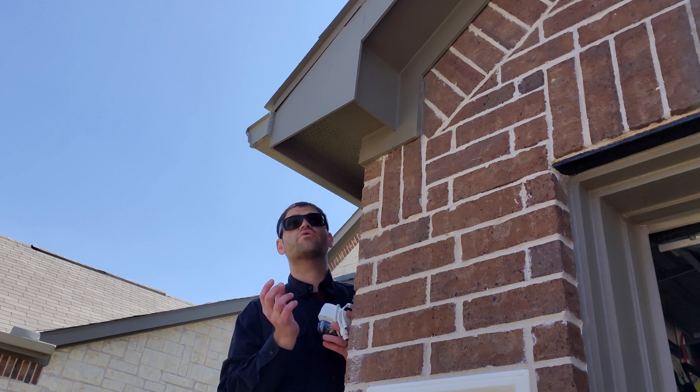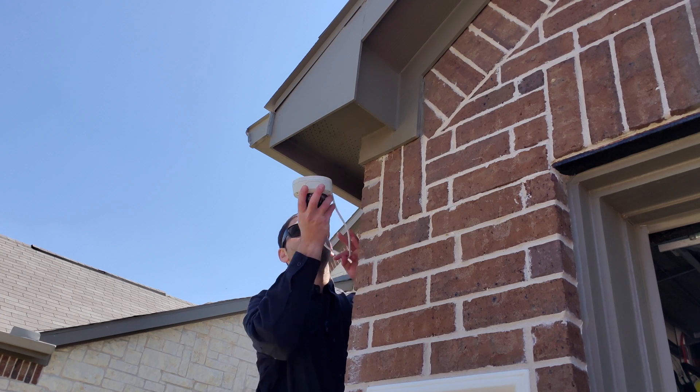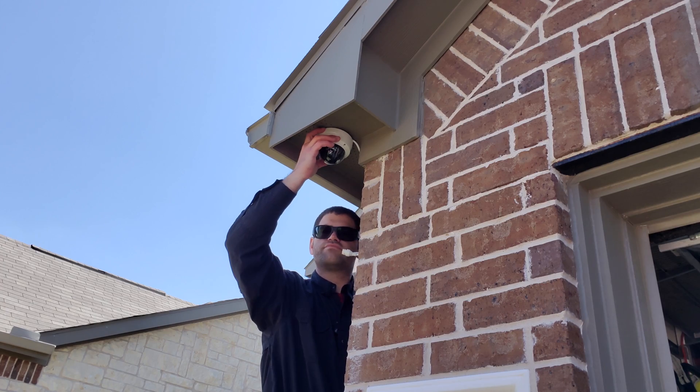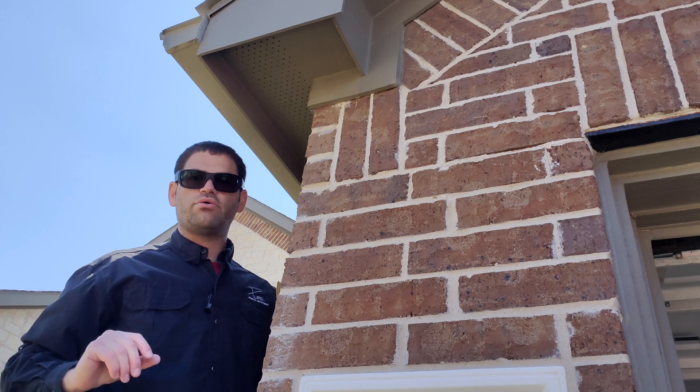Alright, so first things we're going to do, we're going to be mounting it right up here in the corner. We've got our dome camera. I like to just test fit it and make sure that it's going to fit where we want it to. We're going to have it right about here. We know we're going to place the camera right here — we're using an IP dome camera.